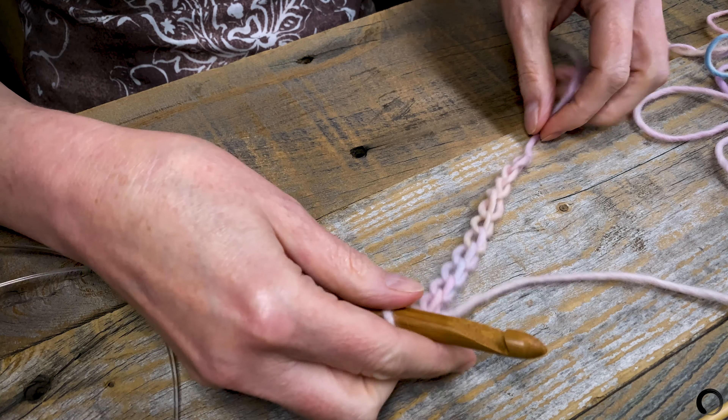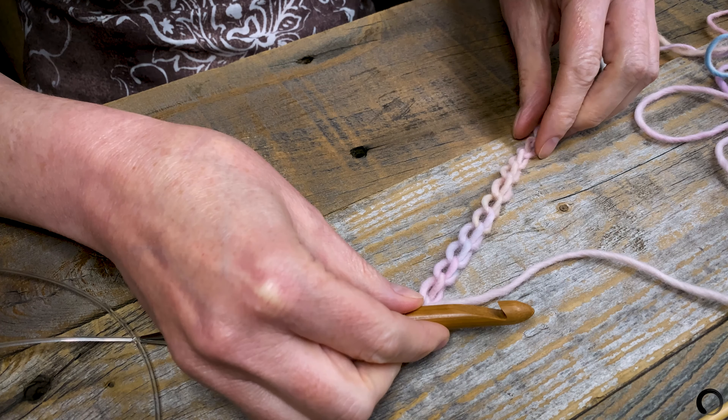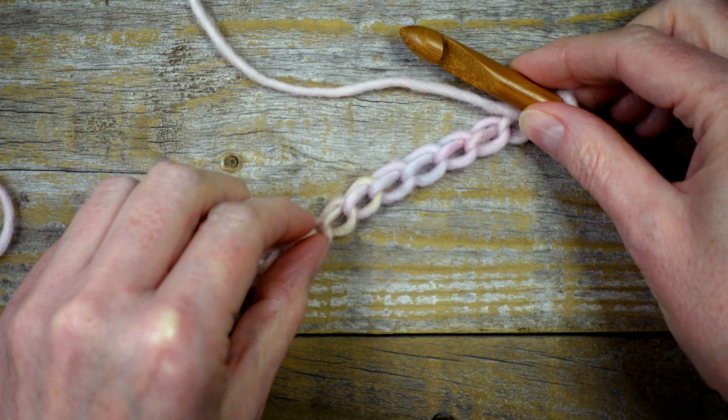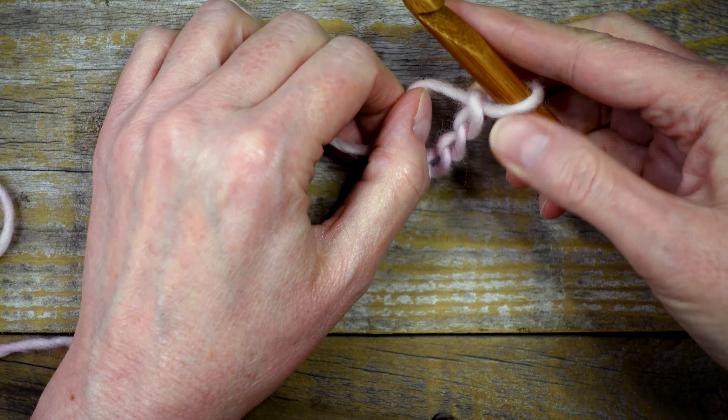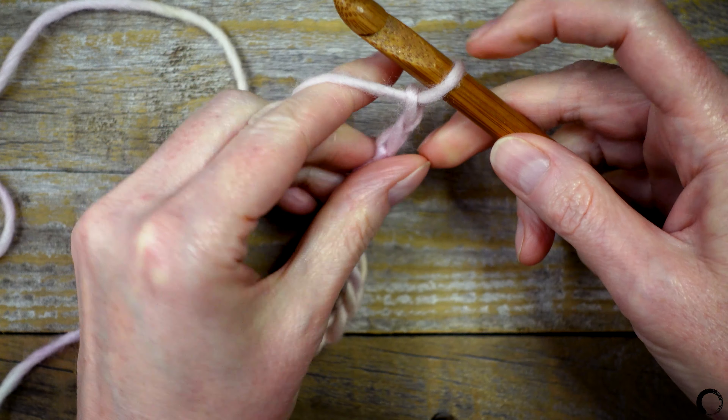Now, turn the foundation chain over so the back is facing up. We'll be working into these little bumps. In Tunisian crochet, the loop on your hook will count as your first stitch.